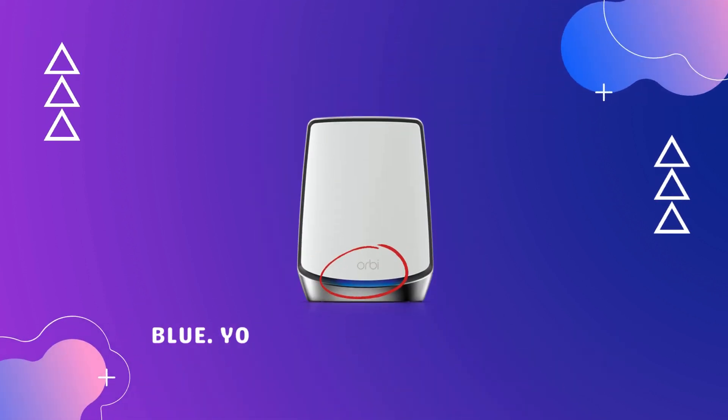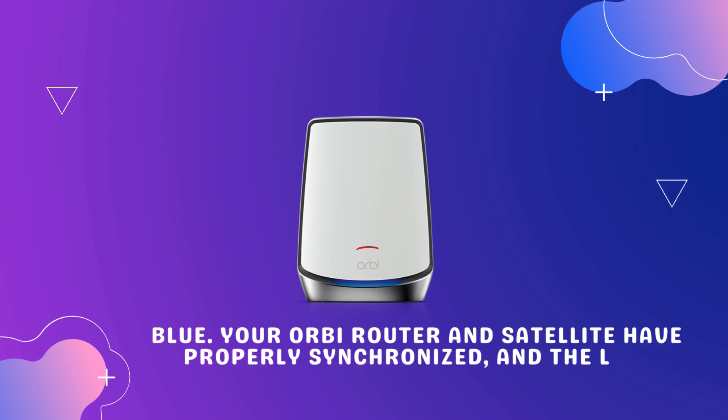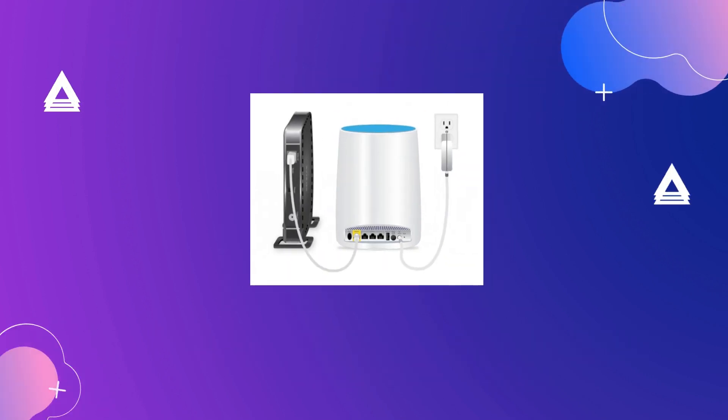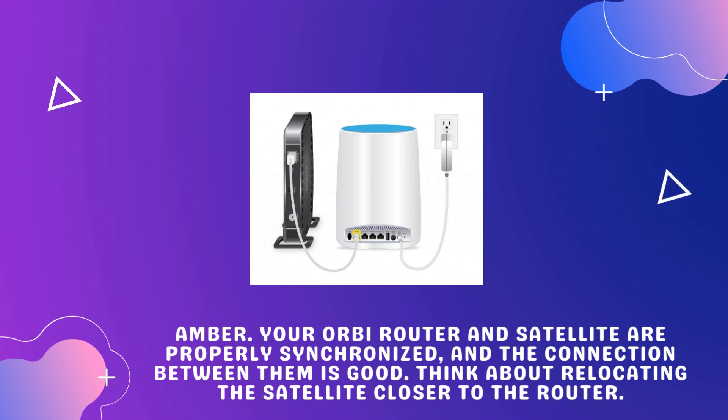Blue: Your Orbi router and satellite have properly synchronized, and the link between them is solid. Amber: Your Orbi router and satellite are properly synchronized, and the connection between them is good — think about relocating the satellite closer to the router.